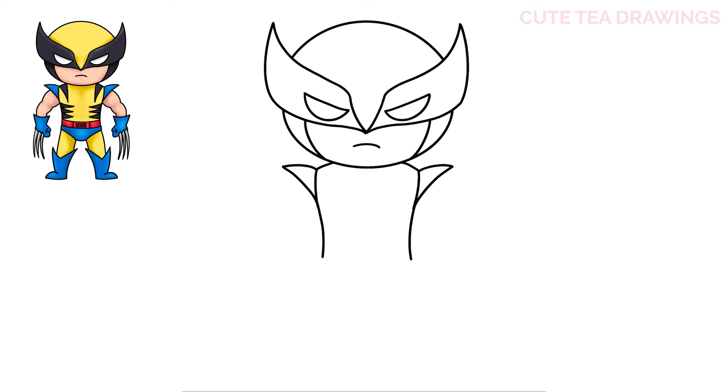Next let's hop inside and add some details. Underneath each shoulder, let's draw a long pointed v-shape, and then three on both sides of the body. Now at the bottom, let's add the belt by drawing two curves across.